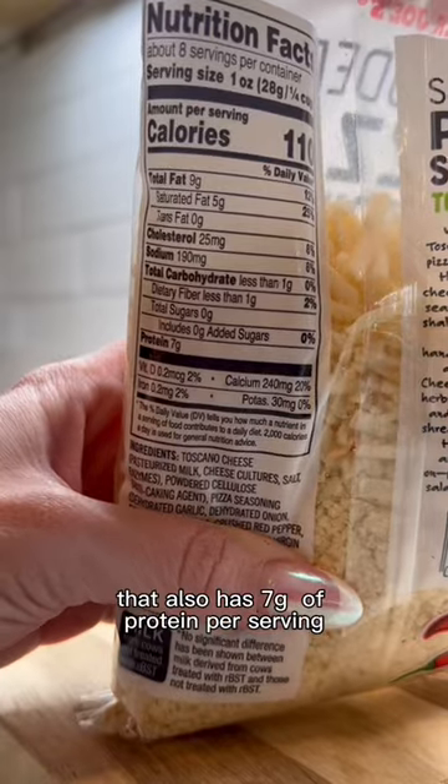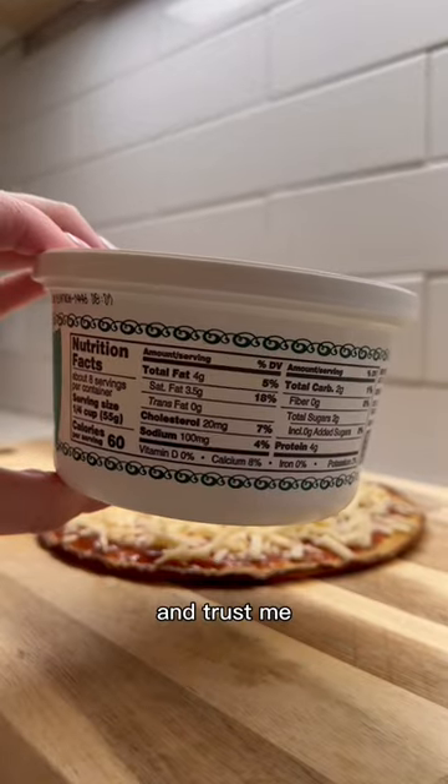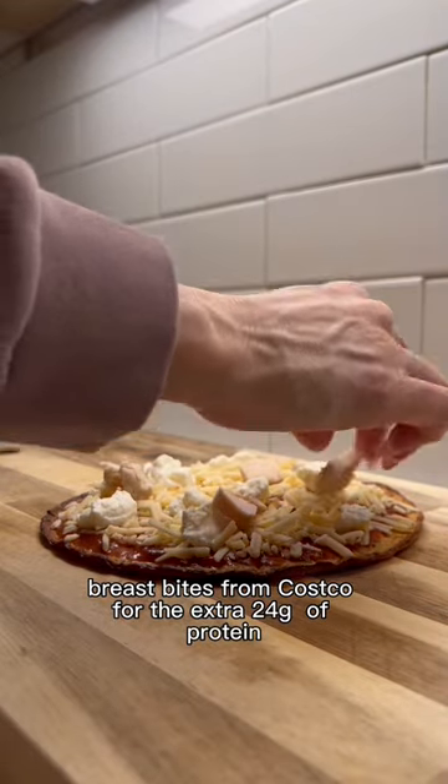The pizza-seasoned Toscano cheese that also has 7 grams of protein per serving, a few dollops of part-skim ricotta cheese — and trust me, these are the best bites of the entire pizza. I'm also throwing in these chicken breast bites from Costco for the extra 24 grams of protein.